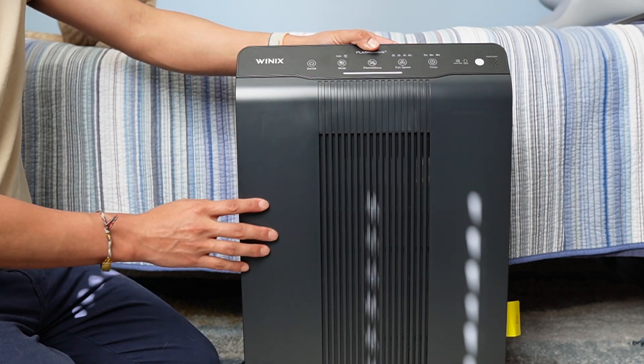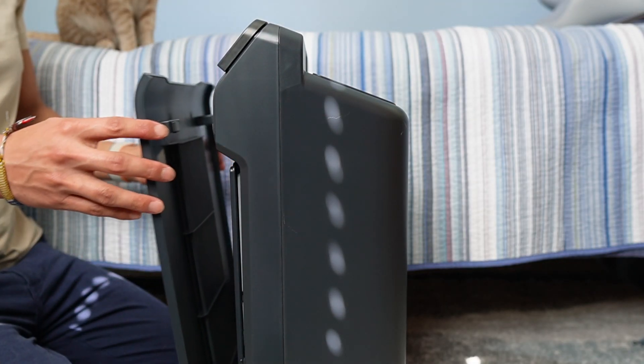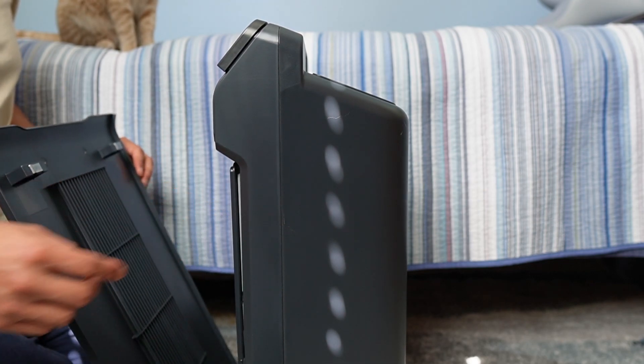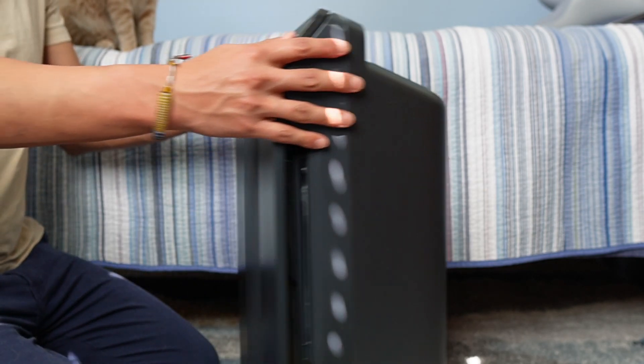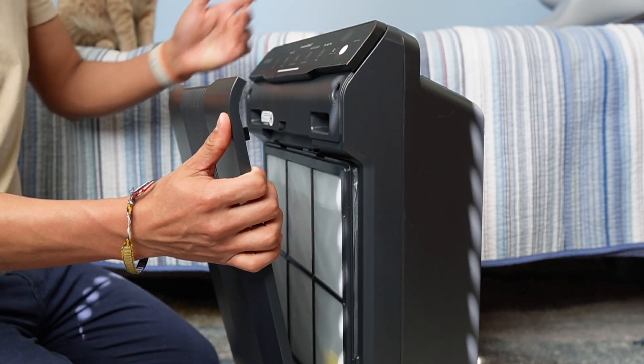Here's the air purifier itself. The lid just comes right off — this is for when we want to go ahead and replace the filter. The cool thing about this lid is that it's magnetized, so we just pull it out and it comes off real easy.